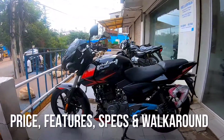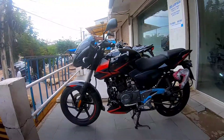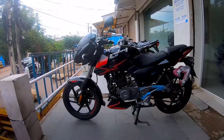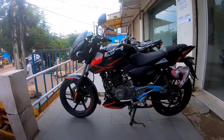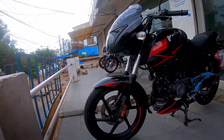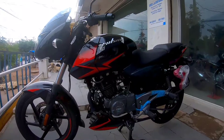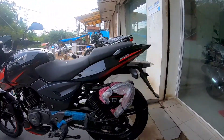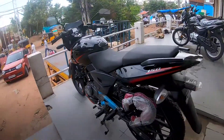Welcome to my channel Complete Tech Review and welcome to another walkaround shoot of the Bajaj Pulsar 150 Twin Disc. This is the most muscular and most stylish looking 150cc Pulsar you can buy currently. The reason it's muscular is because of the fatter front suspension, the bolt-on design, the muscular fuel tank, and the fatter tires — all of which aid the overall styling.